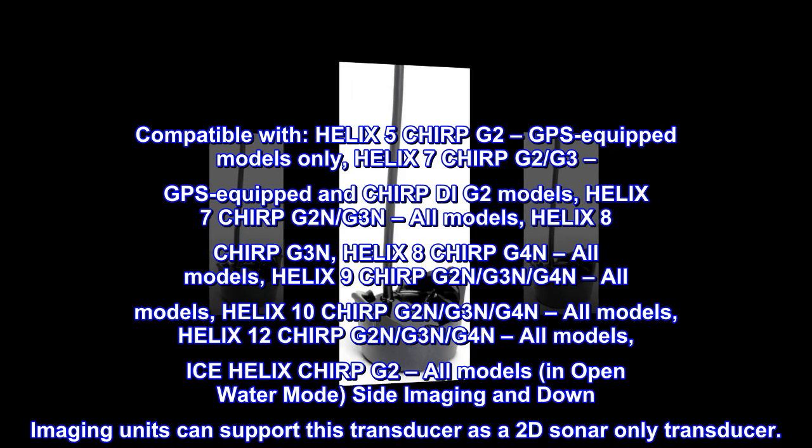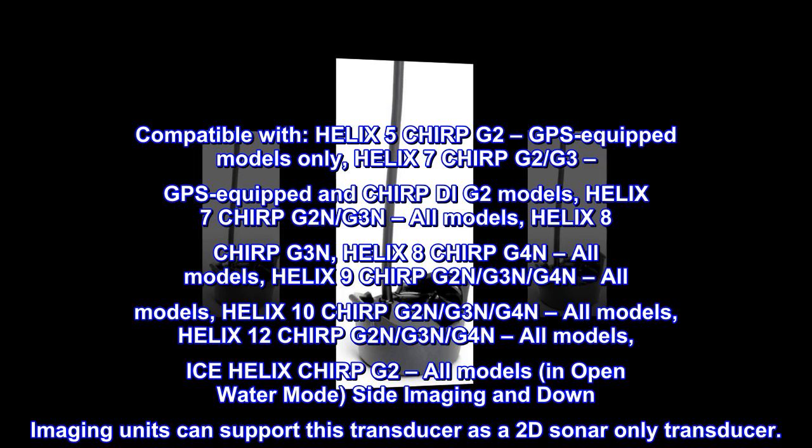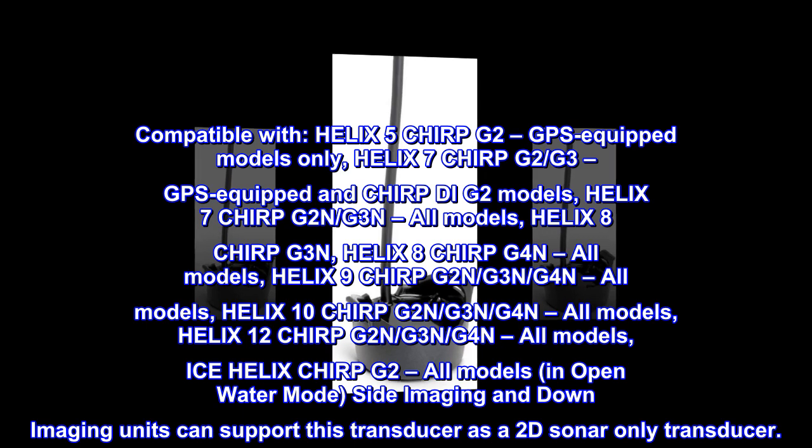Compatible with Helix 5 Chirp G2 GPS equipped models only. Helix 7 Chirp G2, G3 GPS equipped and Chirp DG2 models. Helix 7 Chirp G2N, G3N — all models.